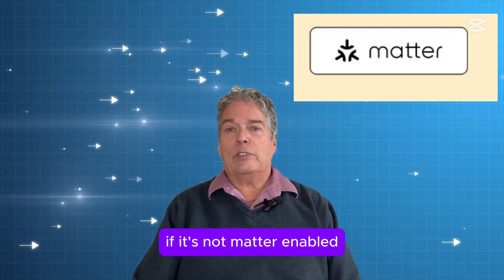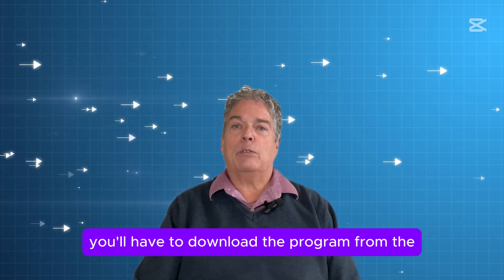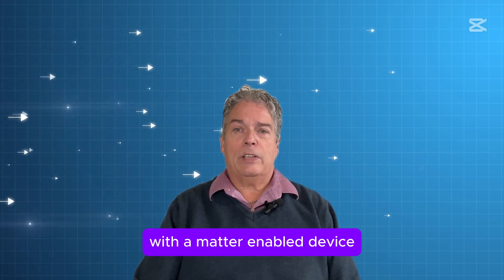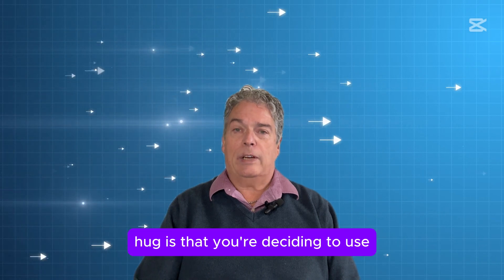Why is that? Well, if it's not Matter-enabled, then you'll have to go through the install on the normal routine, which means you'll have to download the program from the manufacturer that you bought the item from first. With a Matter-enabled device, you should be able to hook it up very quickly to your Google Home, your Alexa, or whatever your home hub is that you're deciding to use.